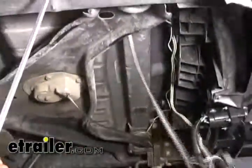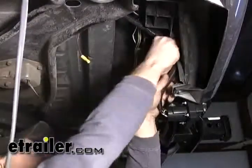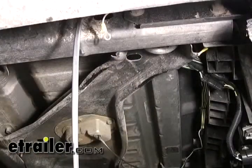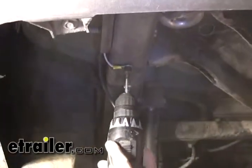Next we'll go ahead and route our wires and tuck them safe out of the way. Let's go ahead and tape up our wires and have them safe out of the way. Next we'll go ahead and take the ground wire and just ground it directly to the frame. Now we'll go ahead and continue running our wire up to the front of the vehicle up to the engine compartment.